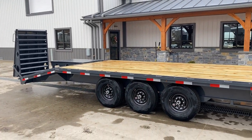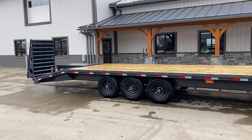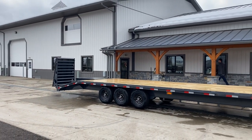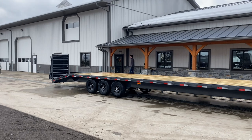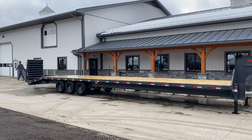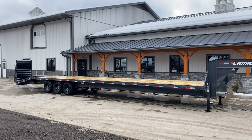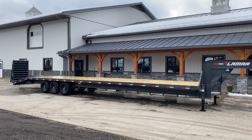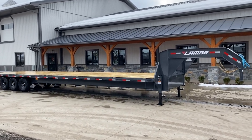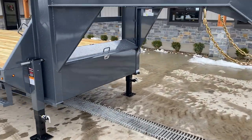I like triple axles because they don't weigh a lot more than a tandem, especially around the 30-foot length. It's a relatively inexpensive way to get a fair amount of extra payload without adding a ton of empty weight. It's the ideal trailer for the guy who normally hauls maybe 12,000 pounds but occasionally needs to carry some extra attachments and bump his payload by a couple thousand pounds.